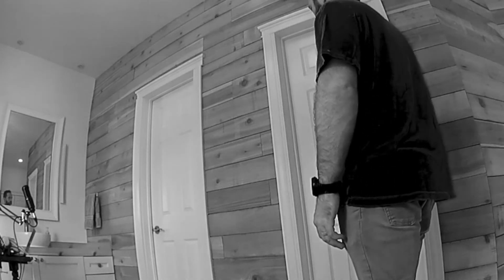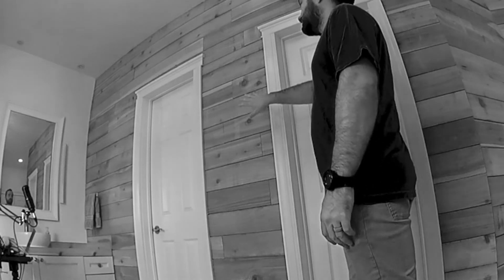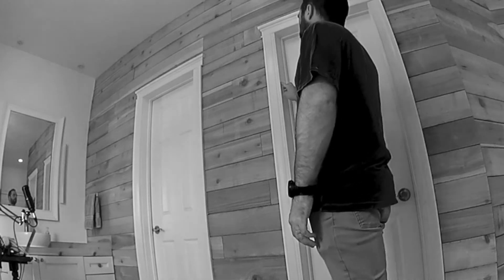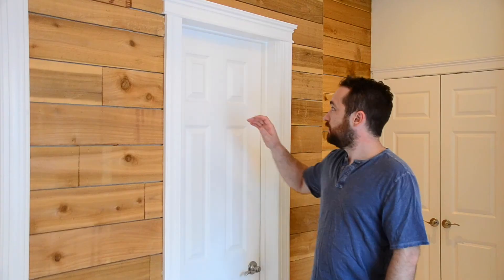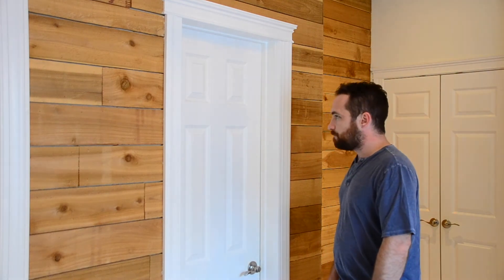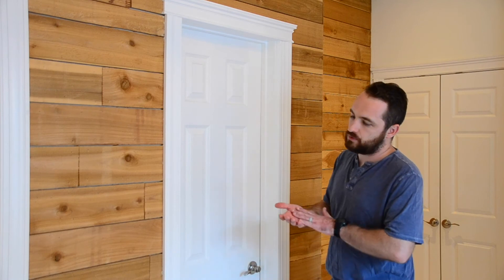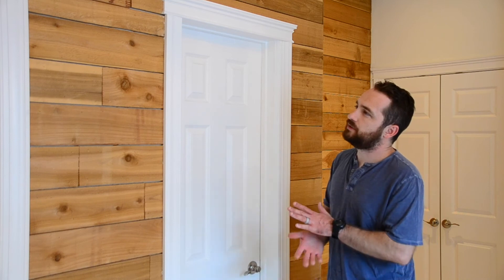Keep in mind when you add this layer of fence pickets, you're raising the whole wall about five-eighths of an inch. Luckily, they make a PVC block-style trim that literally extends the door frame five-eighths of an inch to give a flush surface to mount the trim to, so it flows nicely into the door frame. That was a little tricky to figure out, and the same applies to the baseboards.